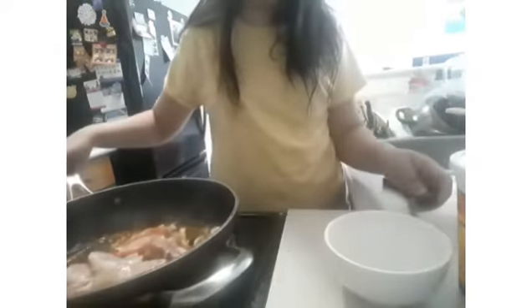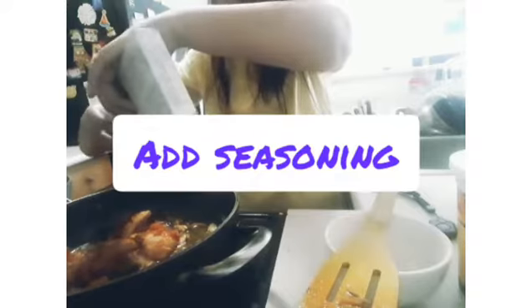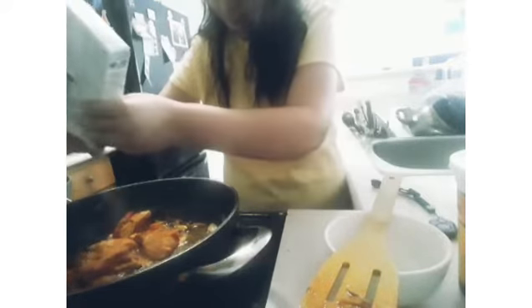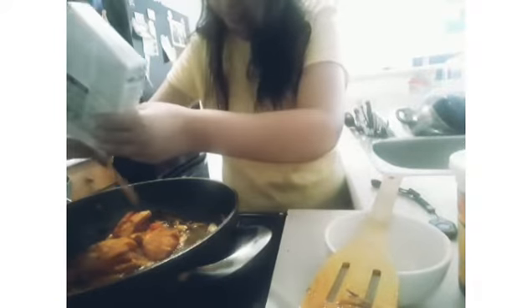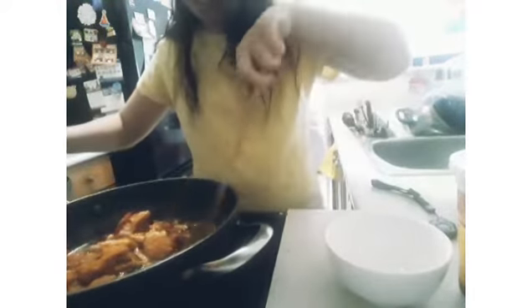Add in the biryani seasoning — not too much, just a little bit, but should be a medium amount. Just let that cook. Put on high heat again and let that cook for a while.